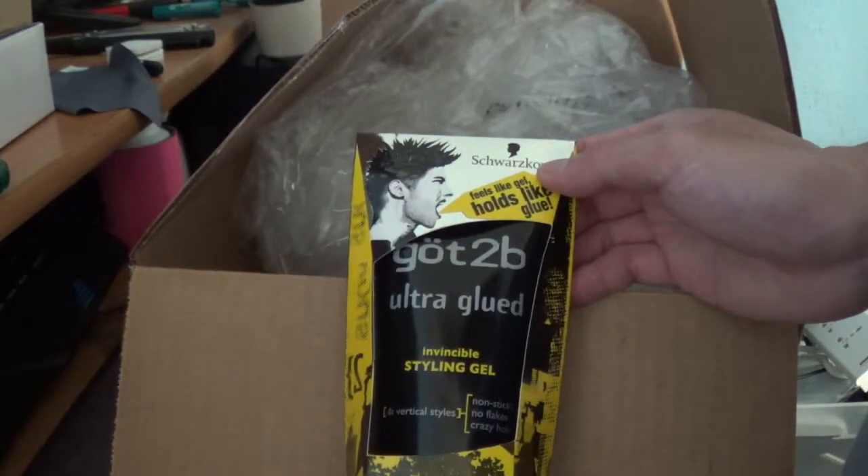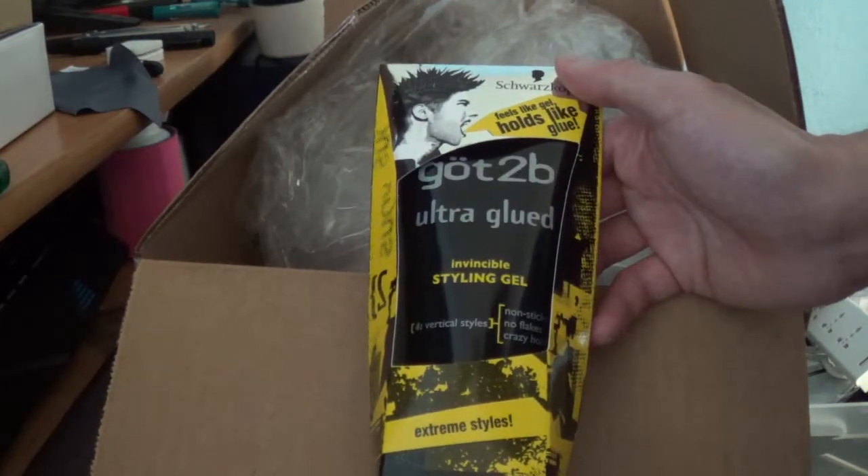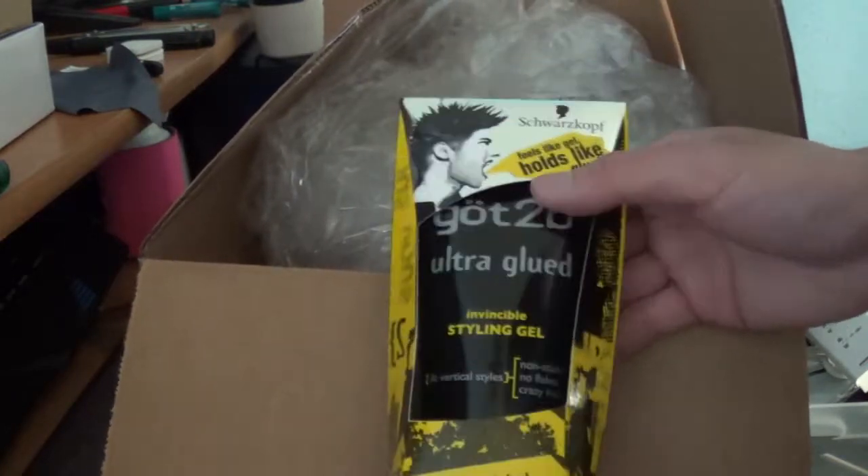This is what I got. And my hair is too long to use it right now, but yeah, that's that.